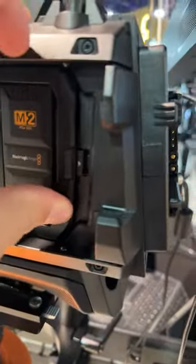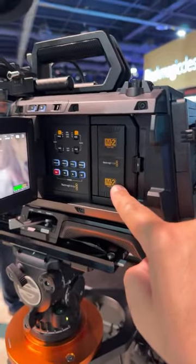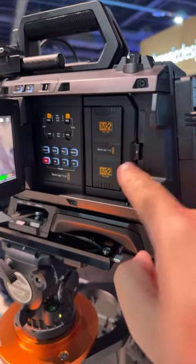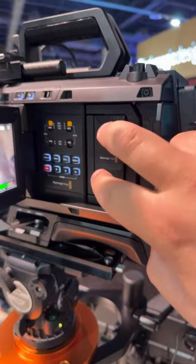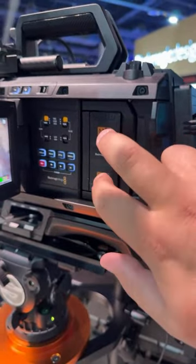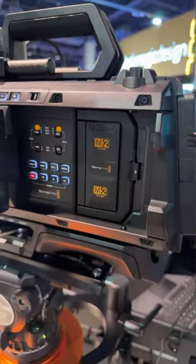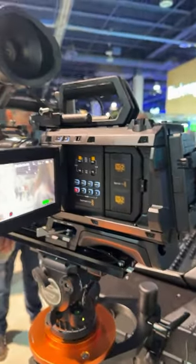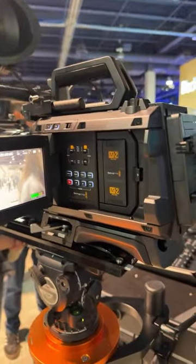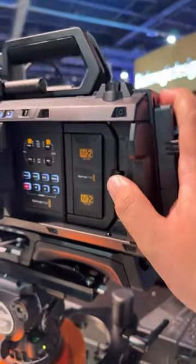It feels so solid. They do have another card slot — a new module that has two CF Express Type B slots. But once you switch to that Type B card module, you won't be able to get all of the frame rates at all resolutions, so be aware of that.